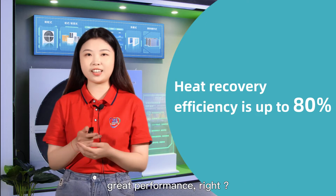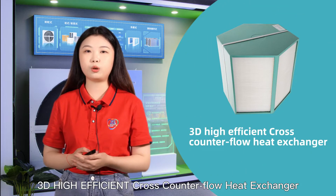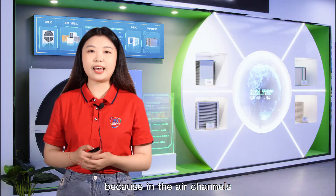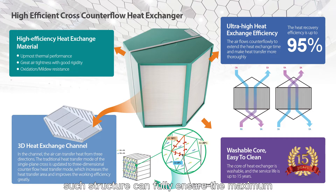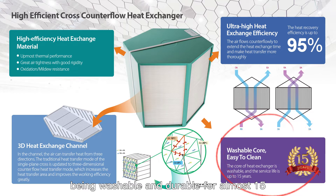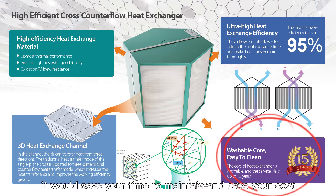The fourth one is our 3D high-efficient cross-counter-flow heat exchanger. Why is it called 3D? Because in the air channels, the heat can be transferred from three directions. Such structure can fully ensure the maximum heat exchange area. Its heat recovery efficiency is up to 95%. Being washable and durable for almost 50 years makes it our hot-sale product. It would save your time to maintain and save your cost.